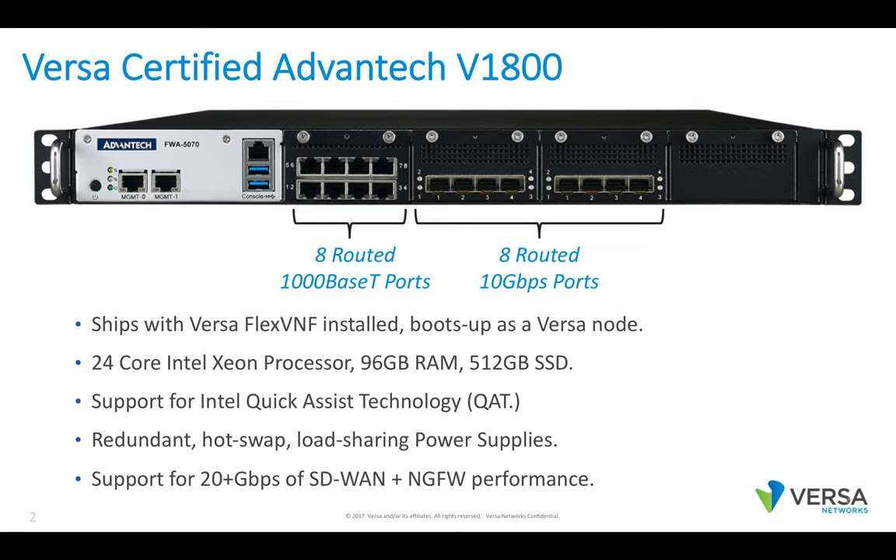This appliance comes with redundant hot-swap load-sharing power supplies and supports over 20 gigabits of SD-WAN and next-gen firewall performance. Enterprises can consume this appliance for approximately $10,000.